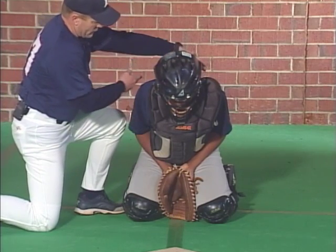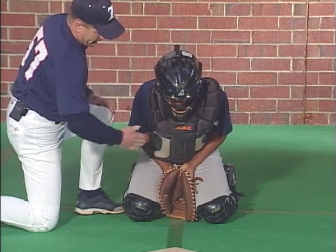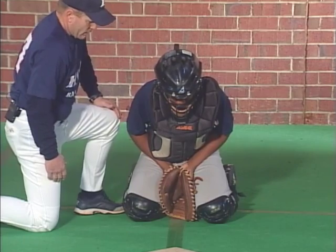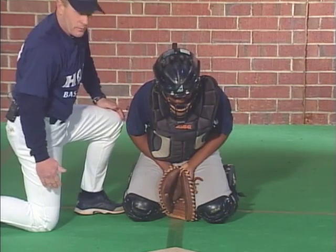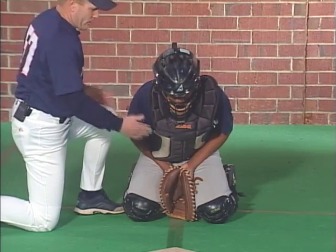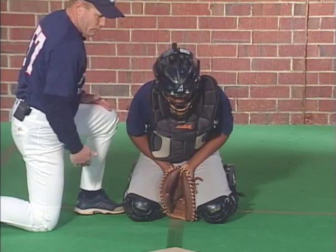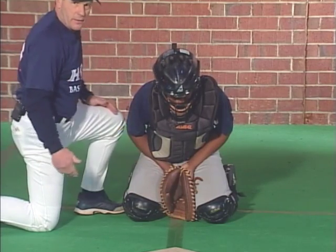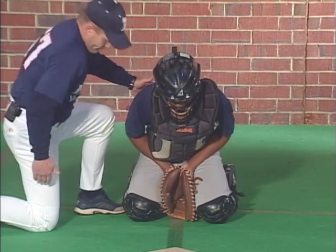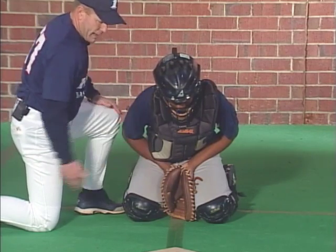Now what we want to do is make sure our shoulders are curved forward so there's kind of a concave position between our chest and shoulders so that it funnels the ball back to the center of the body. If we're up too tall and shoulders are rolled back, the ball could hit and bounce off in any direction. We want to funnel everything that we block back to the center and back underneath our head, so leaning over and folding the shoulders forward helps funnel everything back to the center.